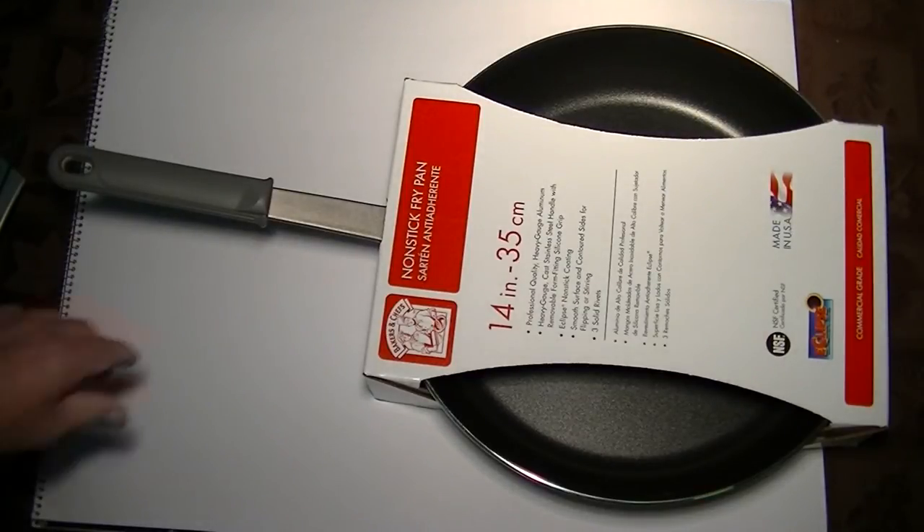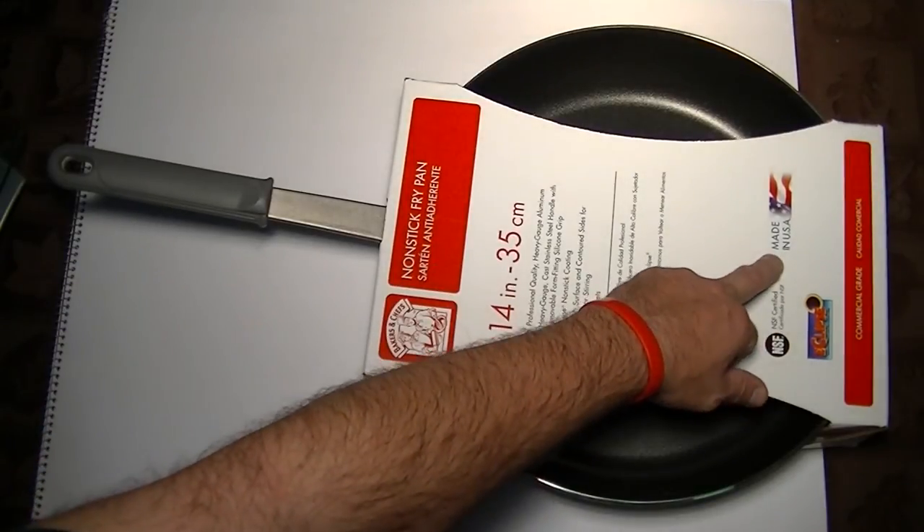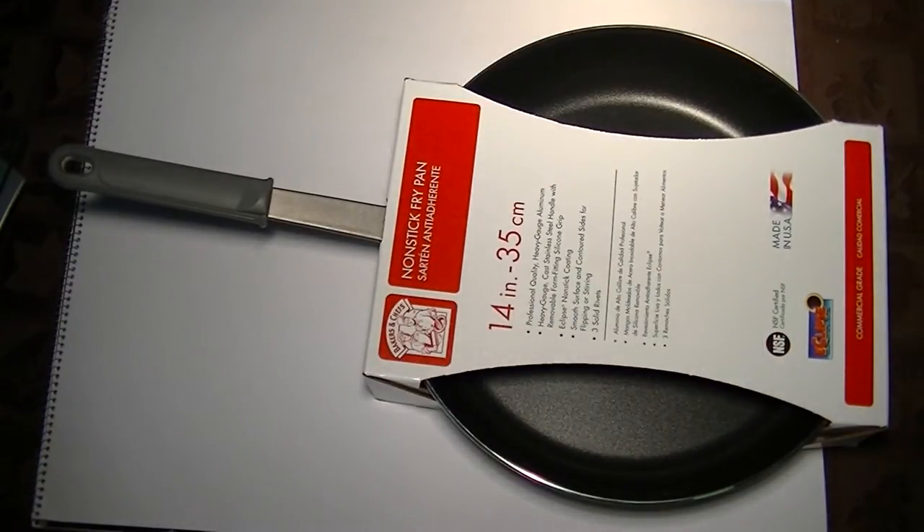Another nice thing about this non-stick pan I want to point out — it's made in the United States. You can feel good about the quality and you're buying something that's made in this country.